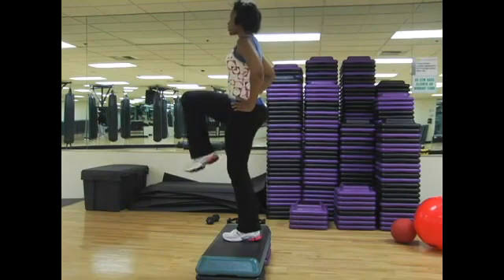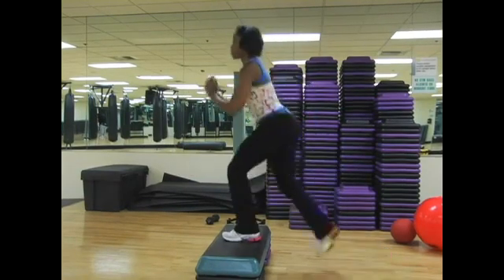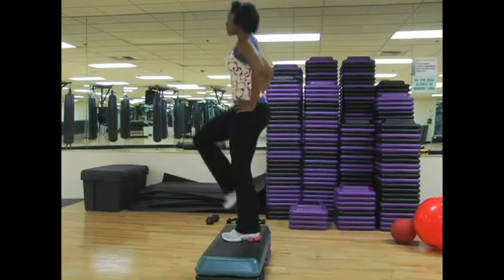Good. Knee lift, extend, bend, and lower. Good. Knee lift, extend, bend — very good. Thank you.